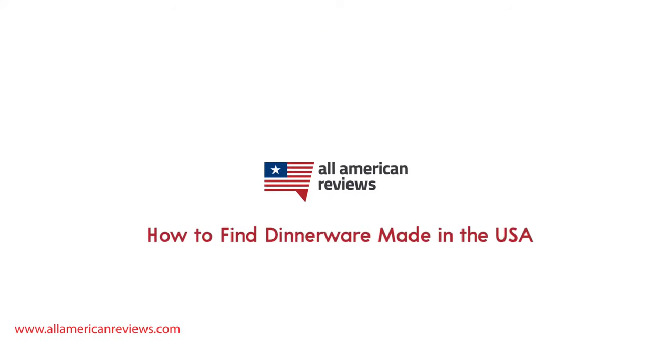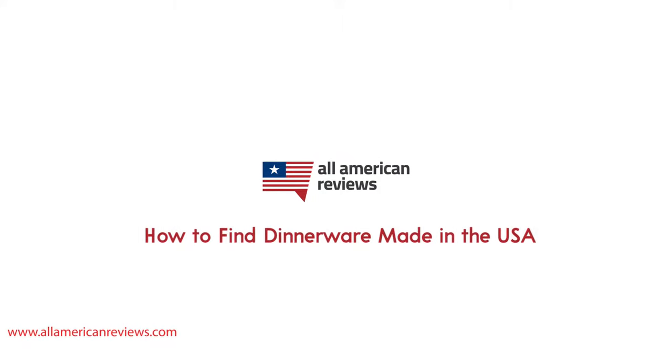Hey y'all, Mike here from All American Reviews. Today I'm talking about how to find dinnerware made in the USA. There are a lot of options out there for plates, bowls, and other items to stock your pantry, and not only do you want something stylish but you also need something that's going to be durable and safe to eat off of. In today's video I'm going to cover how to spot dinnerware made in the USA, my top picks for American made dinnerware, and we'll be uncovering where some of the big names in the industry are made.